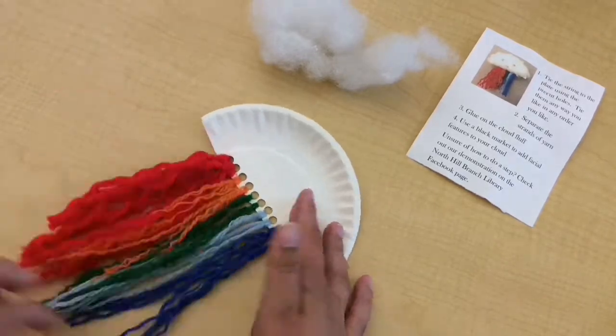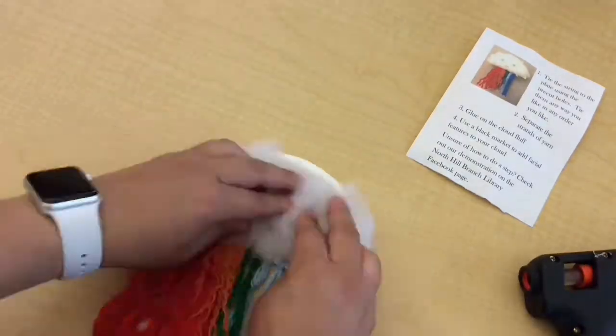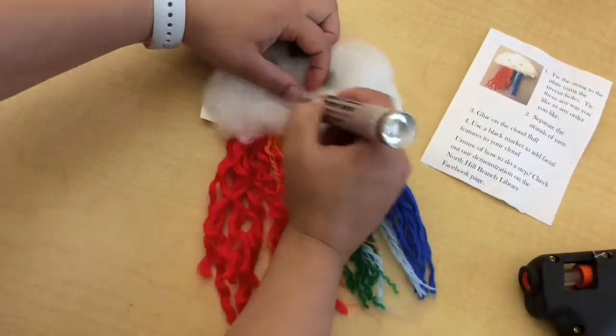As you glue on the cloud fluff, make sure that you put the cloud fluff low enough so that it covers the holes. Then decorate with a black marker.